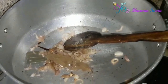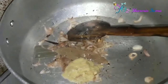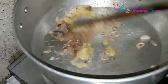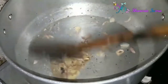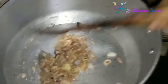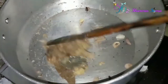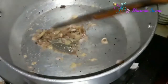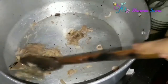My onion has become golden brown in color and now I'm adding two tablespoons of ginger and garlic paste. Fry it for two to three minutes, and after that we will add the broth of our ilish fish.